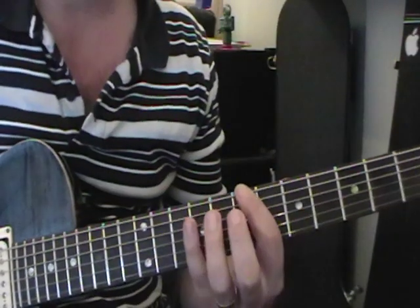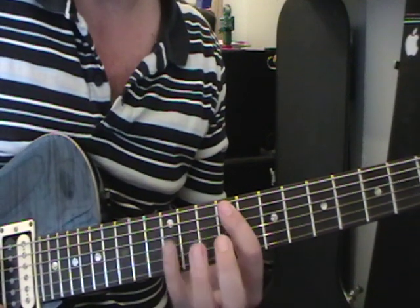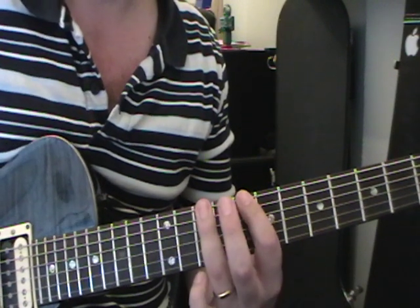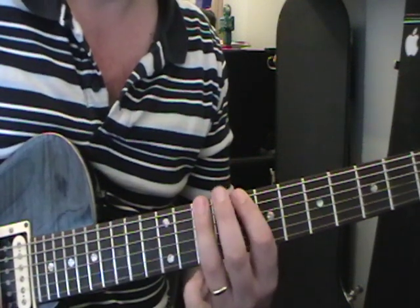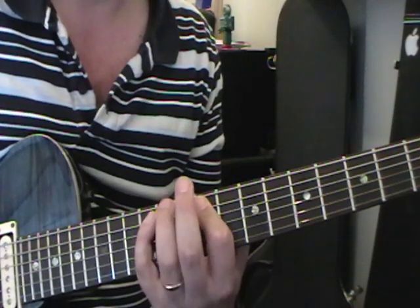If you wanted to play the Dave Grohl section during the verses, here it is. On the bottom string starting on the seventh fret: seven, seven, seven, ten, seven. Then do the same thing on the ninth fret on the fifth string. Then tenth fret on the bottom string: ten, ten, ten, ten, ten, eight, ten. Then five on the bottom string. That repeats again, but the second time around it's done slightly differently — ending on eight.